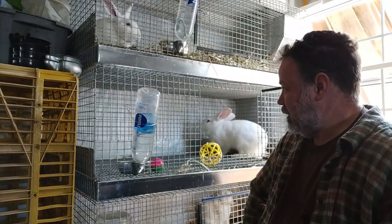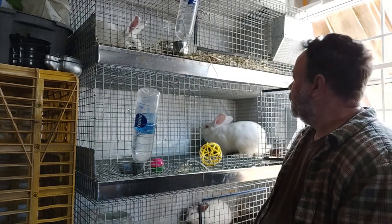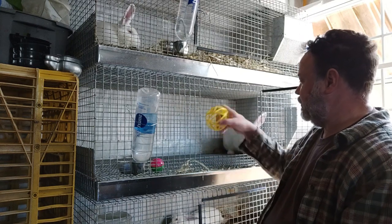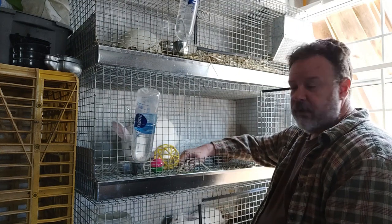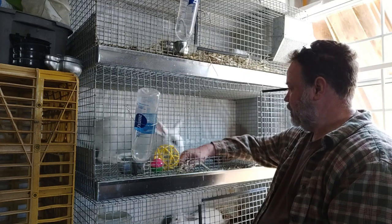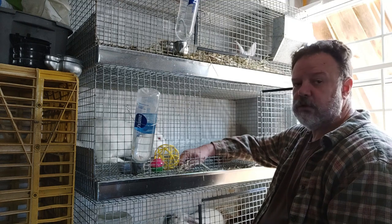Hi guys, this is Day 14 — exactly two weeks since we got these new ladies in. We've been working very slowly with Elsa, with little toys and stuff. She plays around with them. She doesn't jump at my hand as much now. As I said, it was going to be a slow journey — a very slow journey to get her used to us.